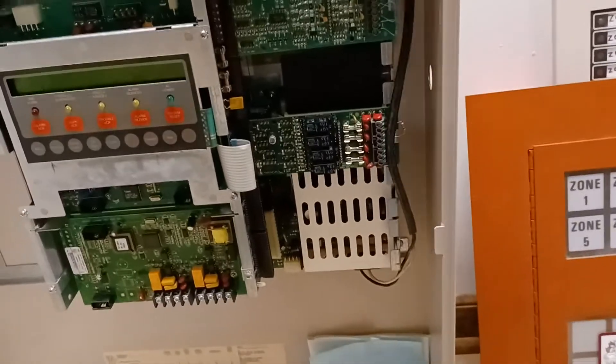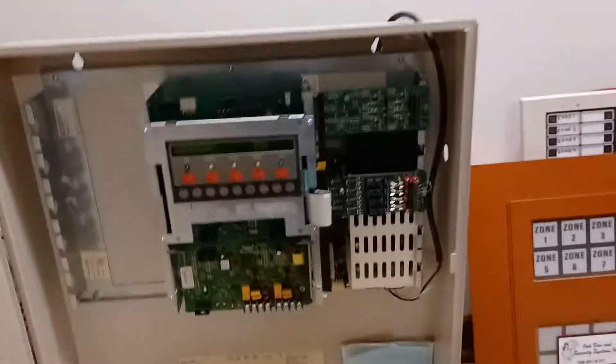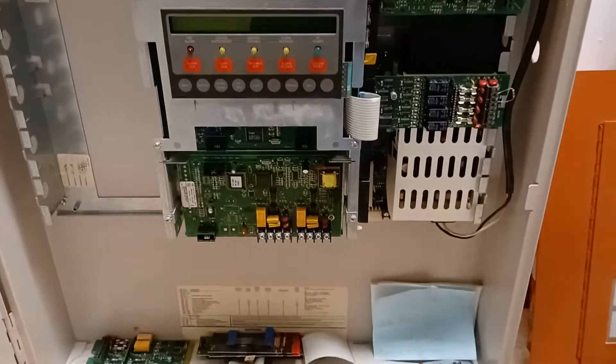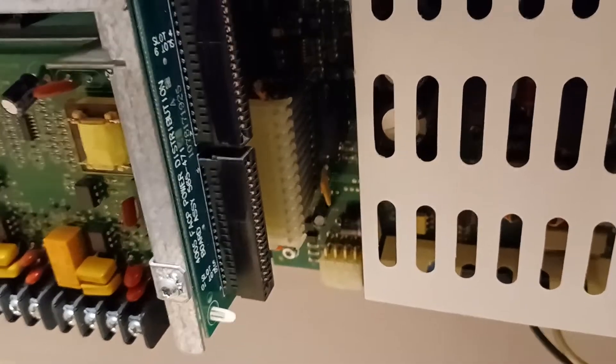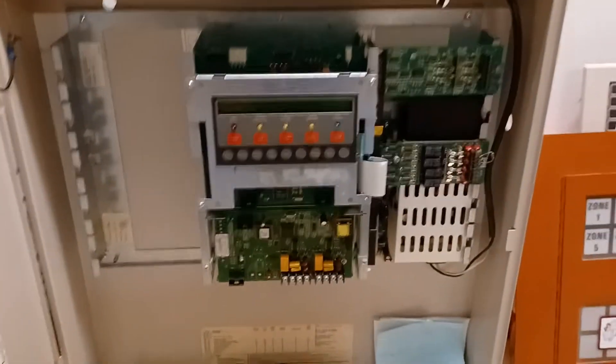I am going to power it up. I have not powered this up yet — I put everything back together. I am a little nervous; I hope nothing starts on fire or starts smoking. I removed all the wires and I have some resistors on here, so it's going to throw a few troubles. What I'm really looking for is, number one, that nothing starts smoking, and number two, that my earth ground trouble is gone. I've already got it plugged into the power strip. We're just going to go ahead and check everything. This panel — they call it Simplex, but it's definitely far from simple.